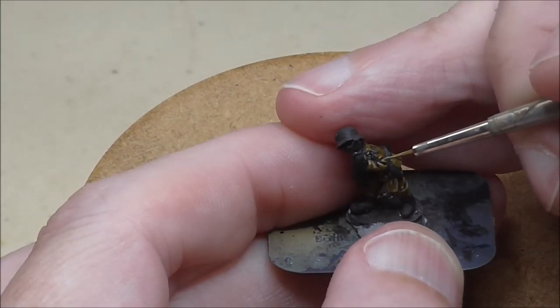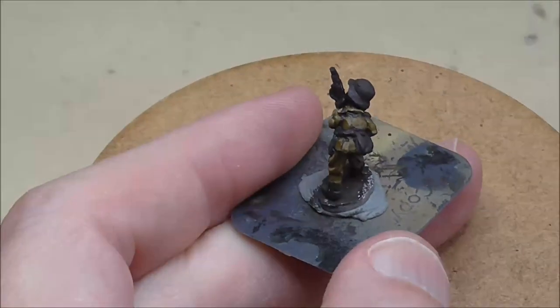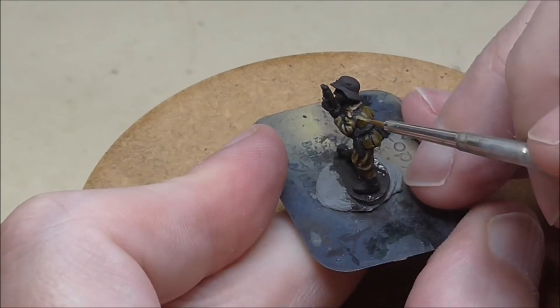You can see this on the folds of the arm. If possible, always place the highlight above the shade. Imagine light coming down, hitting the highlight and disappearing into the shade in the folds of the fabric.